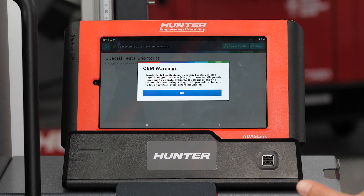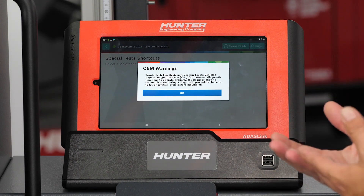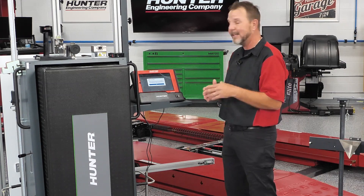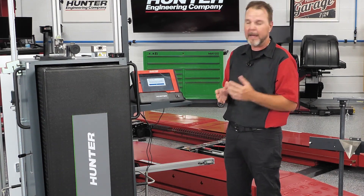We do have an OEM warning that came through. A Toyota tech tip says that by design, certain Toyota vehicles require an ignition cycle — off and on — between diagnostic functions to operate properly. If you experience no communication during a diagnostic procedure, be sure to try an ignition cycle before moving on. It's a nice little tech tip, and that's a great thing that Hunter and the ADOS link provide you with as a tech.